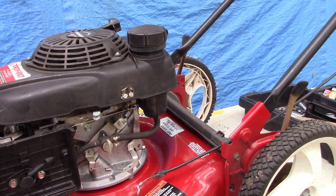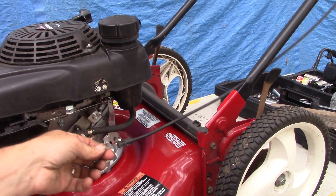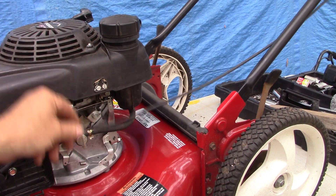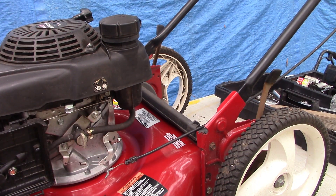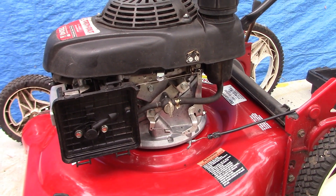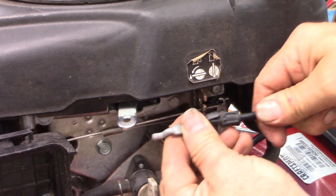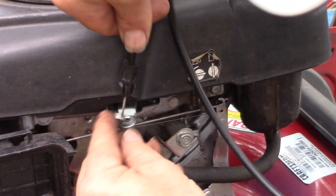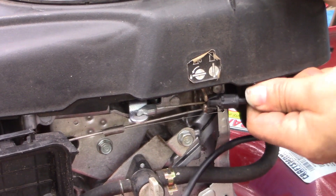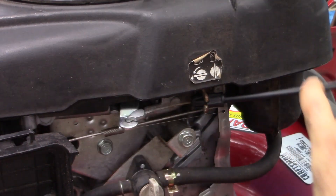Now I've realized that this safety cable is frozen — it doesn't move inside — so I've got to replace that or get it off the other machine. I might have a brand new one on hand actually, and that might work if we get lucky. Let's attach this safety cable — in there like that, in there like that.